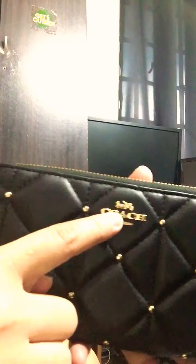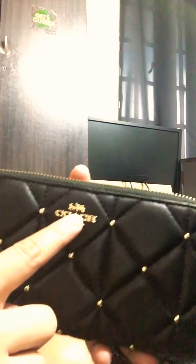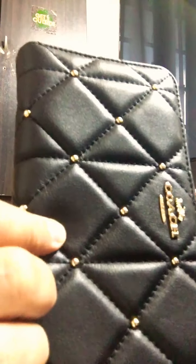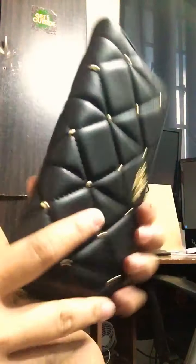Look how beautiful the studs are — it's gold tone hardware. Here is the zipper, and then the Coach logo here. It's a soft pebbled leather — it's very nice, a really beautiful wallet.